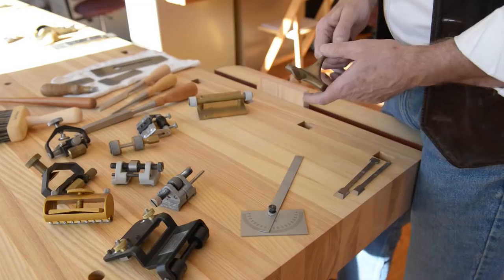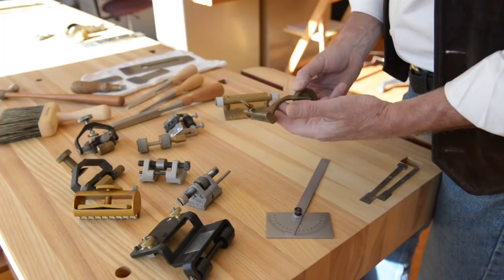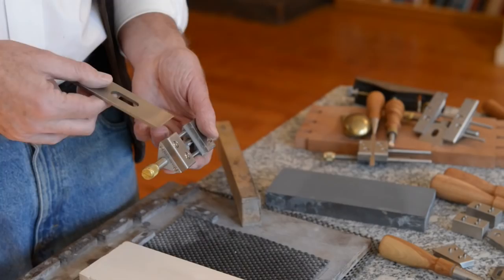There are a lot of different honing guides on the market, and people have been playing with designs for devices to hold blades for a very long time. This one is from a hundred or more years ago — it's a shop-made jig, very beautiful, but it doesn't work very well. All of them have some drawbacks, but we've come up with a version that we think is superior.